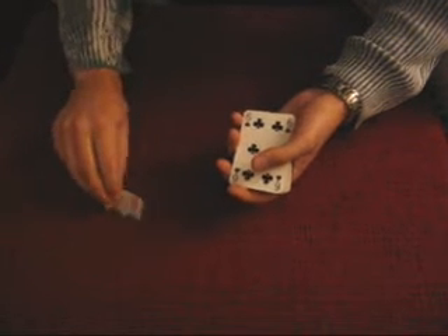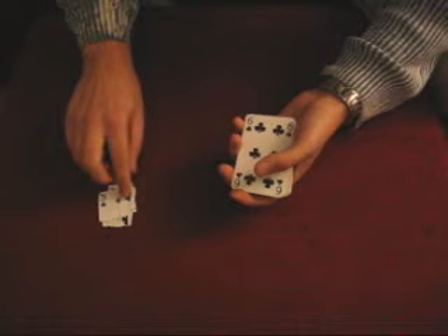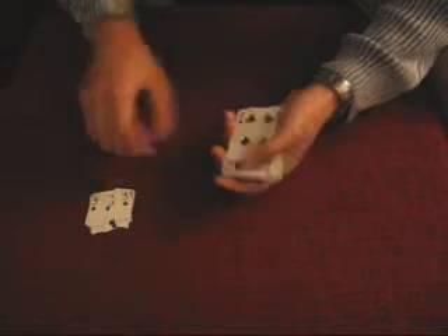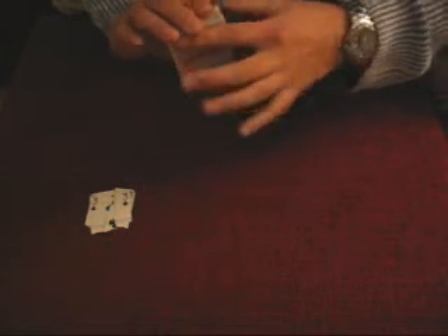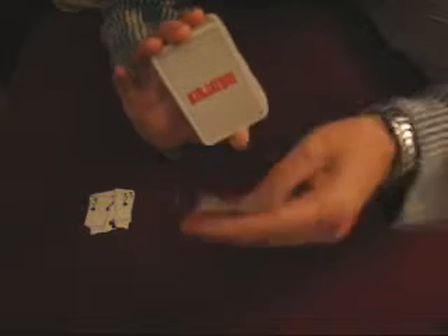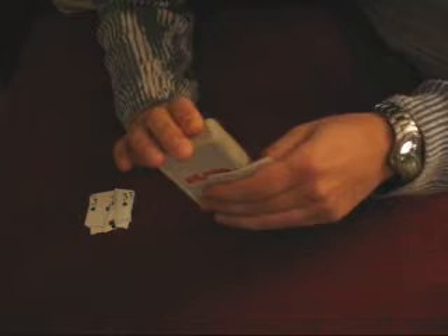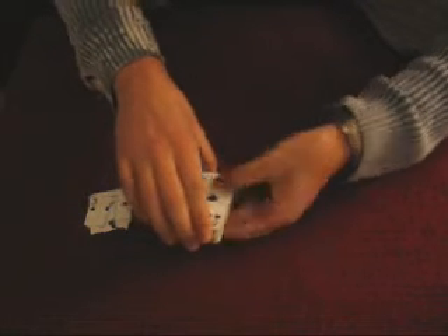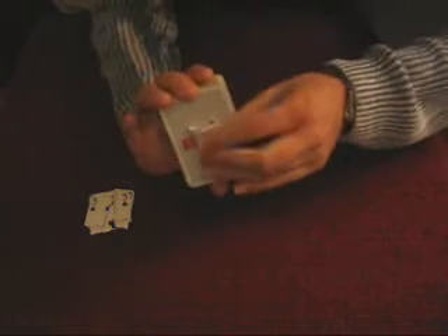And at that point, they will look in their hand and freak out because there is the three of clubs. At the same time, take the deck in your right hand and with your index finger bend the three of clubs like this, halfway. And then bend it like this and do it under the deck and hold it over there.